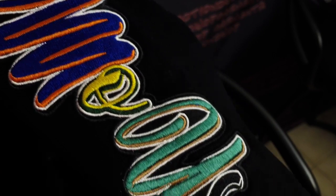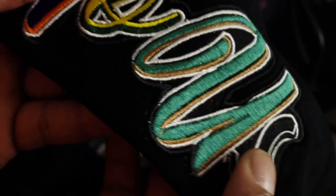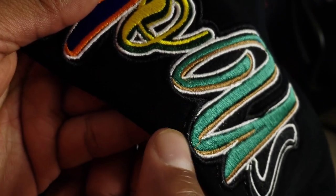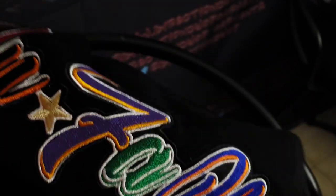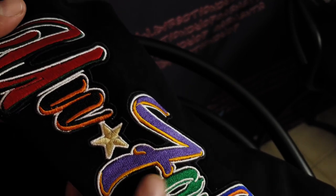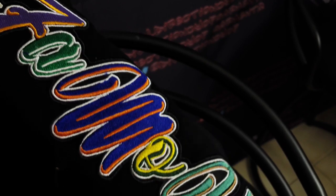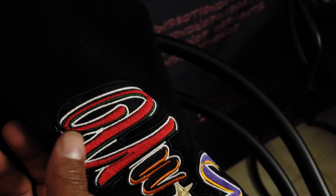All the other letters look pretty good. There is a little overlapping right here too that should be fixed. But outside of that, the embroidery alone — I'm pleased with how it came out. It's nice and thick, nice and colorful, the actual colors that I wanted. It came out pretty good outside of these little flaws.